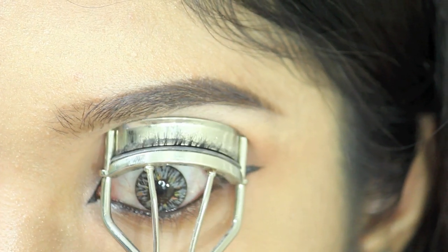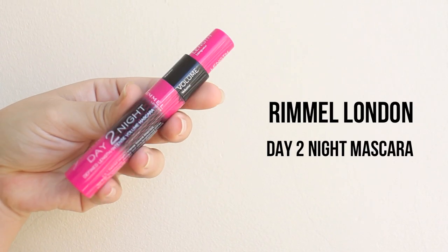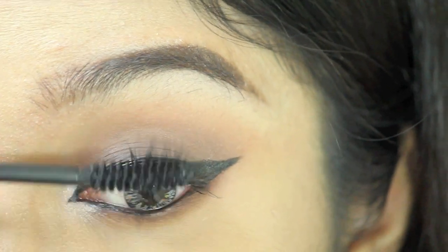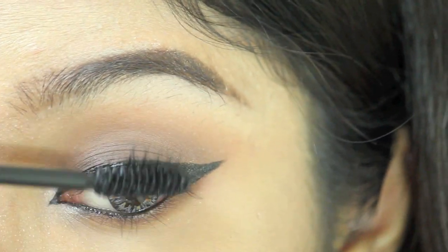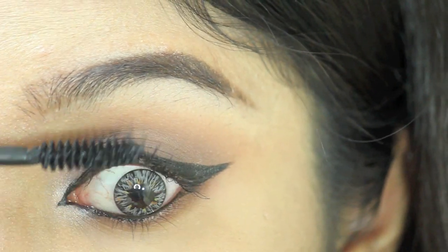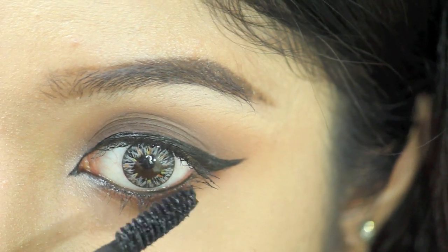Then you want to curl your lashes. After that, put a generous amount of mascara on both the upper and lower lash line. You don't have to put too much because I'm going to put false lashes on top of that.